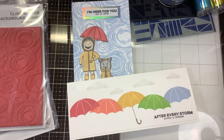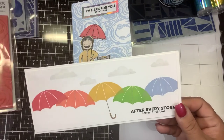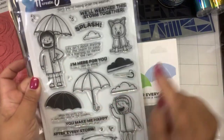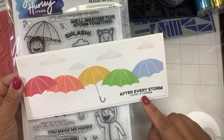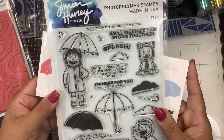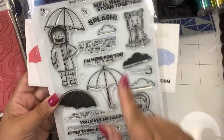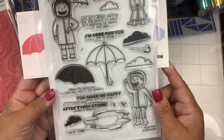Hi guys, it's Nancy and I wanted to show you some of the new Simon Hurley release products. If you missed my video, I made this one with the brand new Puddle Pals stamp set — I took the solid umbrella and made a slimline card, stamping it out in Simon's inks. The sentiment is 'after every storm comes a rainbow' with little clouds. The stamp set has great sentiments to pick up someone's spirits as well as really cute illustrations — look at how cute the little dog is with the raincoat.